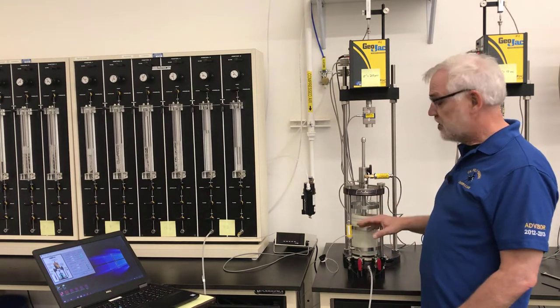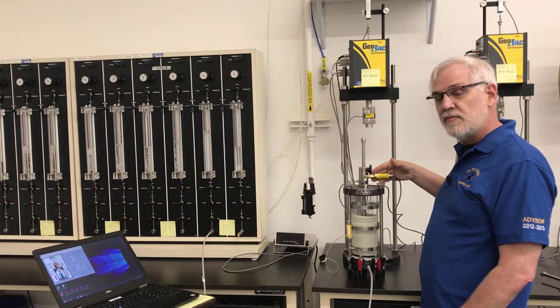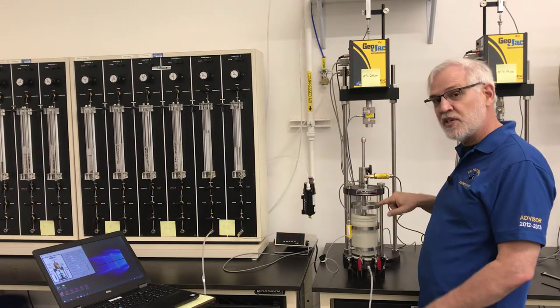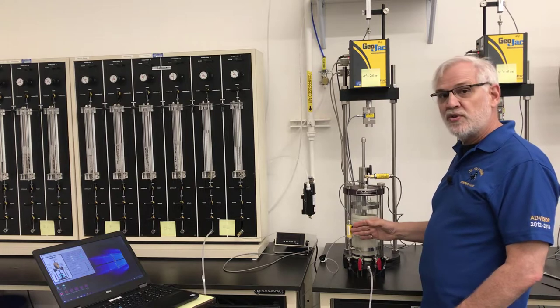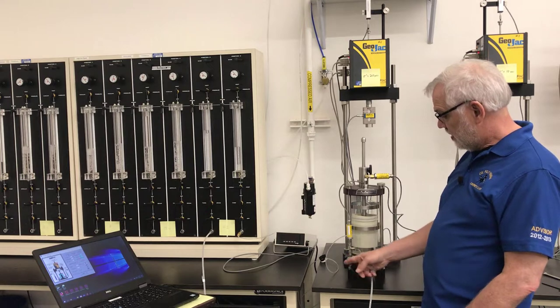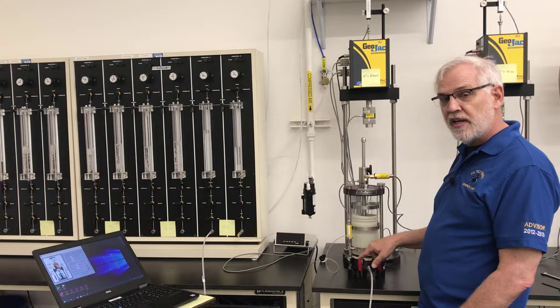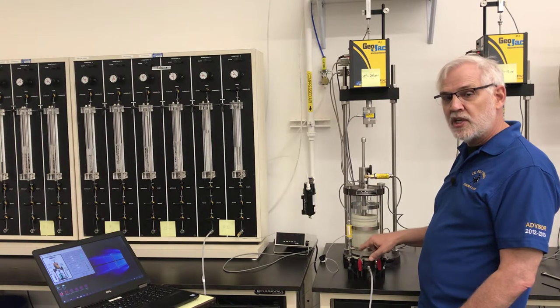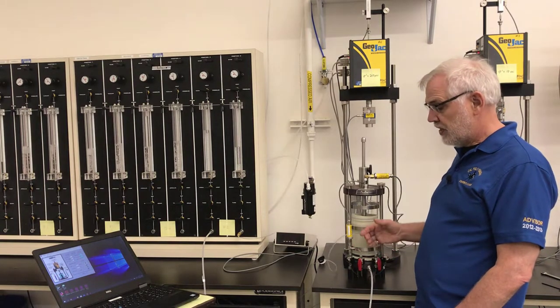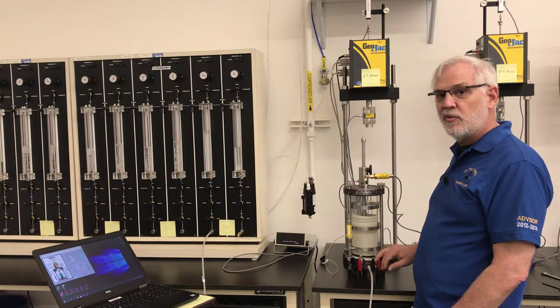We have two measuring devices on the cell itself — they both measure pressure. Here at the top of the cell, this transducer measures the pressure inside the cell, outside the specimen. This pressure transducer on the side is measuring the pore pressure inside the specimen. Right now I have these three drainage lines open. These two will remain open the whole time. This is just a jumper connecting the bottom of the specimen to the top so that the pore pressure is the same on both. This one is connected to the panel — we'll leave it on for the B-value check, but after that we'll turn it off.